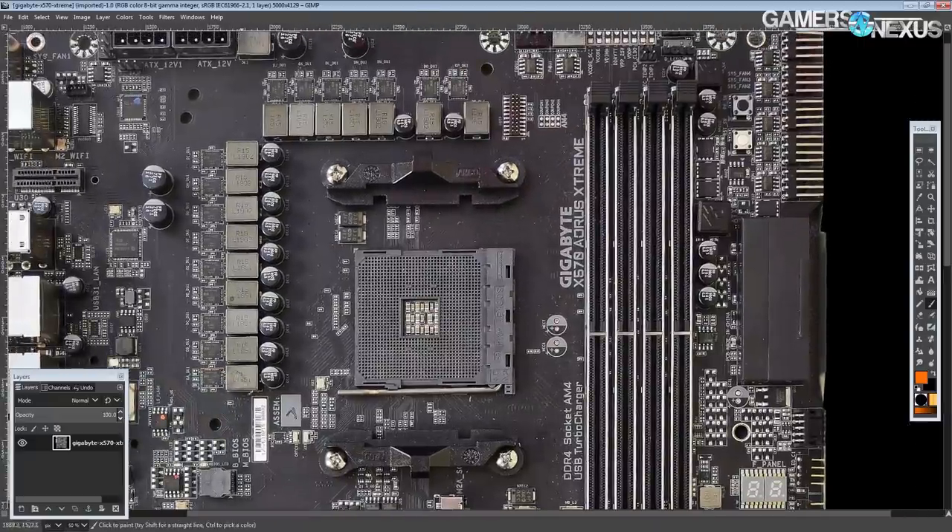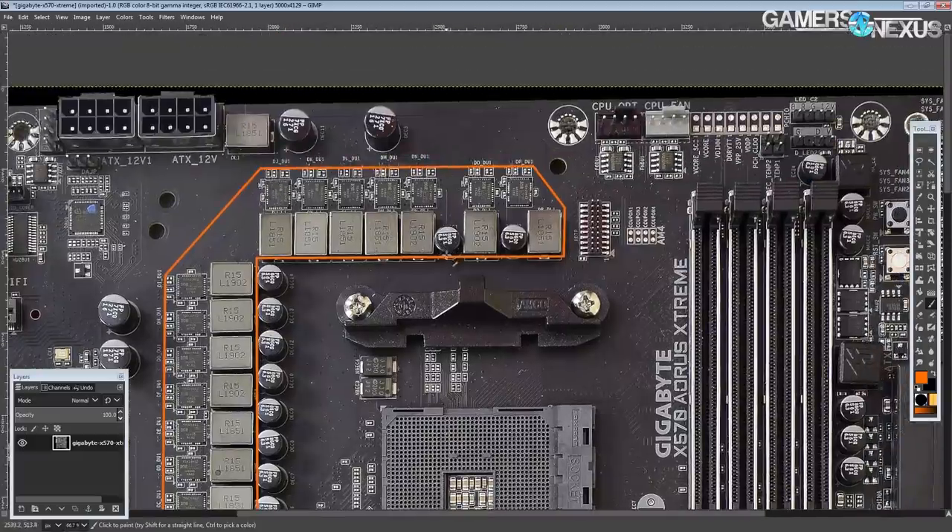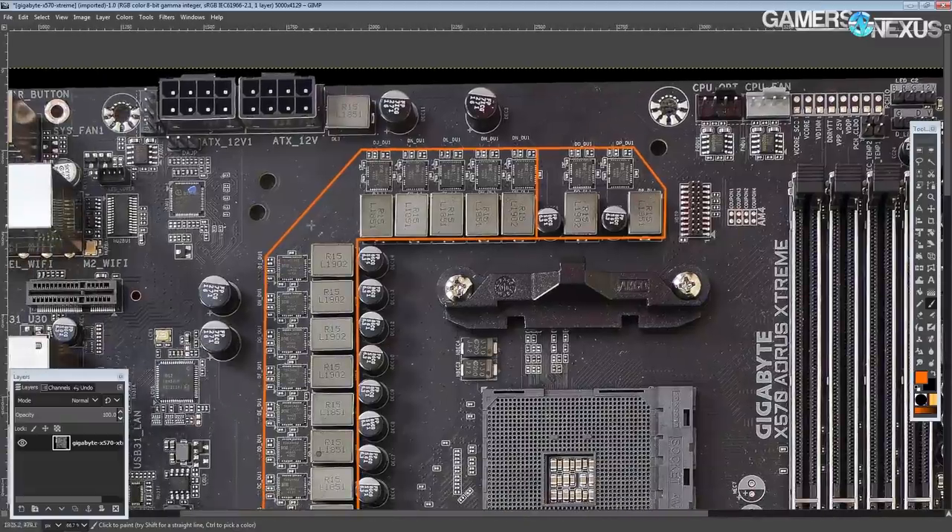I'm a huge fan of this motherboard. This is one of those motherboards where it's like, I want this just because of the VRM that's on there, because this is the first motherboard ever to have a true 14 plus 2 phase VRM.